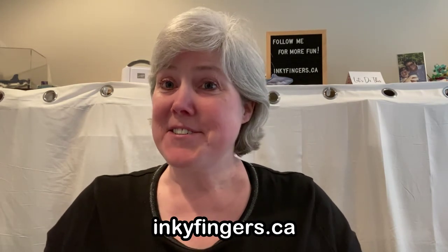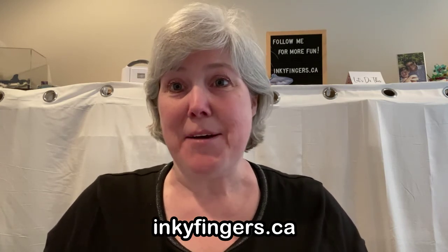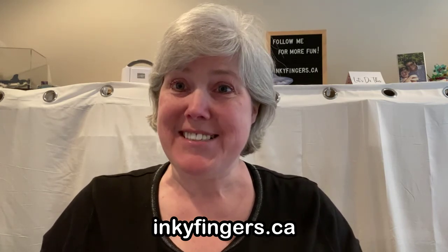Hello everyone and thank you so much for joining me today for another Stampin' Sunday video. This is Laura Buchler of Inky Fingers Papercrafting, your independent Stampin' Up! demonstrator in Nanaimo, BC.